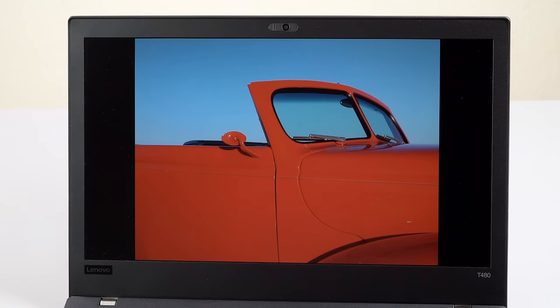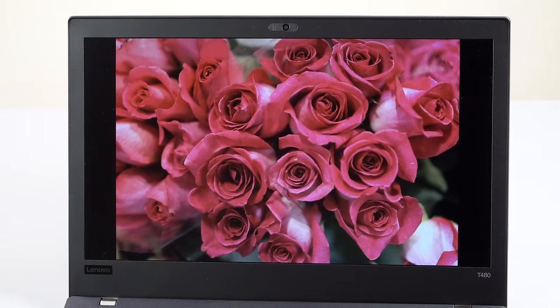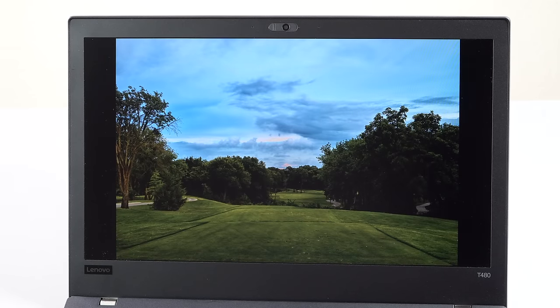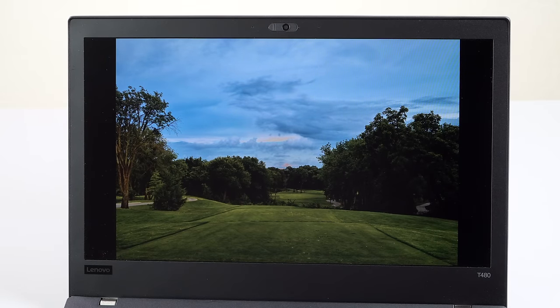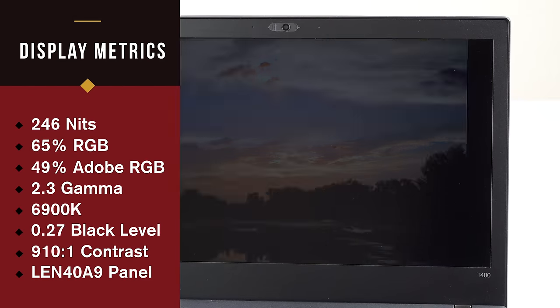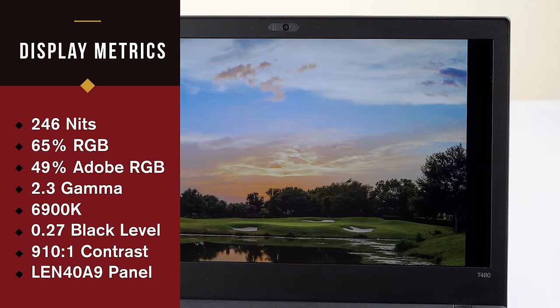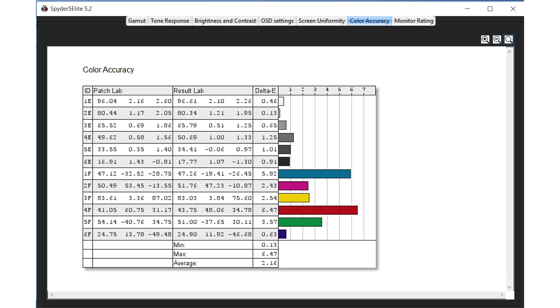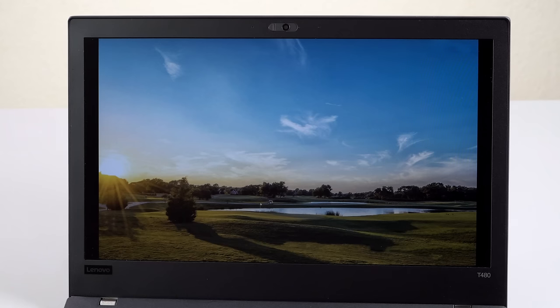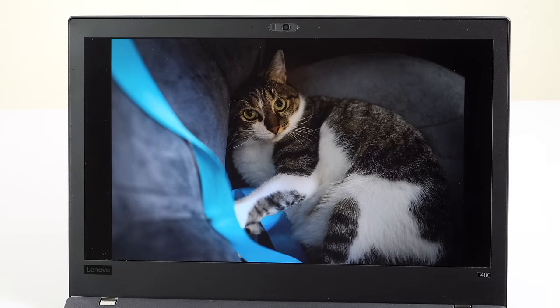The panels are the same as those used in the T480S. The 1080p panels don't have great color gamut, and brightness is okay at 246 nits. It's the same panel whether you get touch or non-touch by panel ID number. There's also a WQHD 2560x1440 option — non-touch matte — which likely has better color calibration, probably matching around full sRGB and 75% of Adobe RGB.